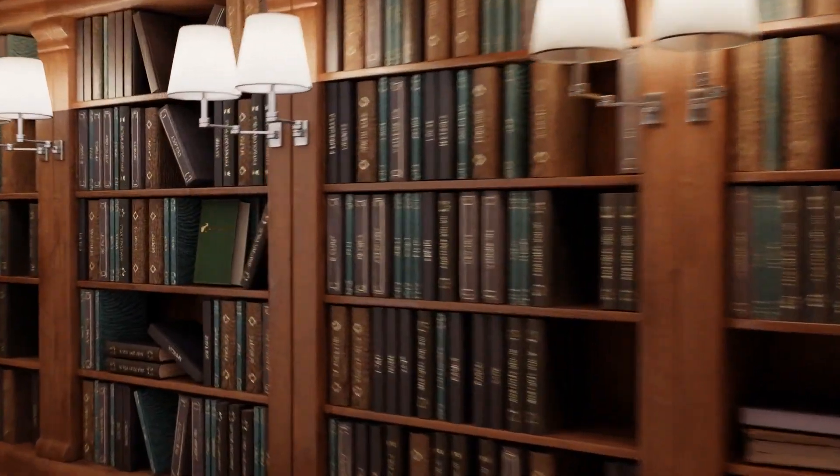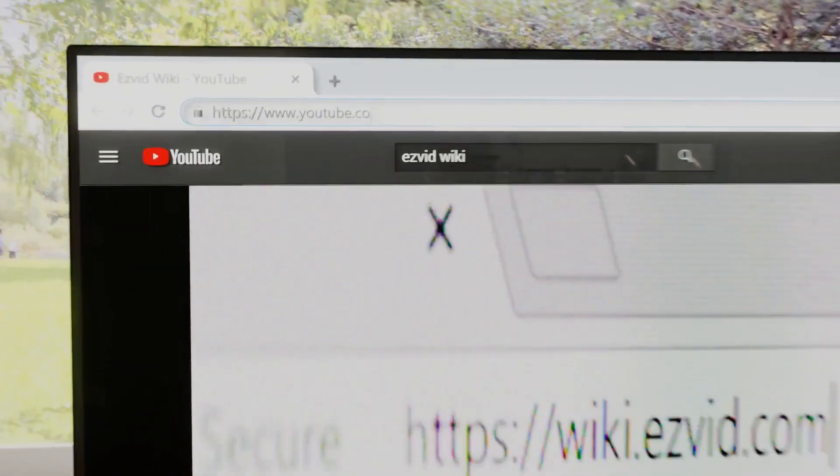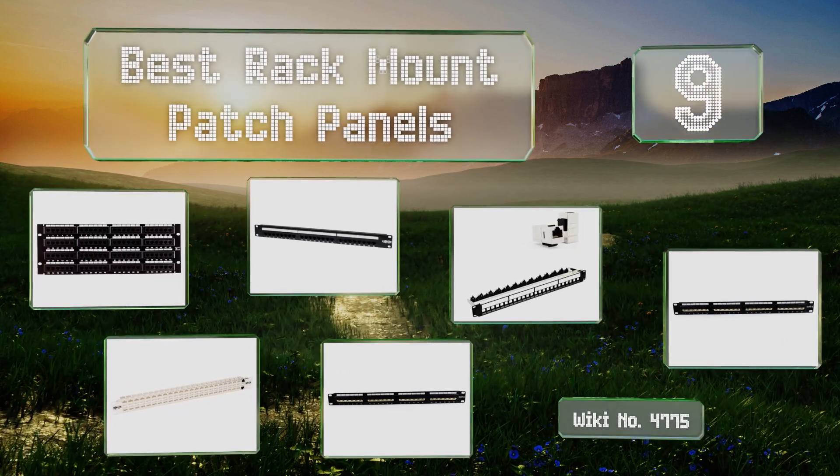EasyVid presents the nine best rack mount patch panels. Let's get started with the list.